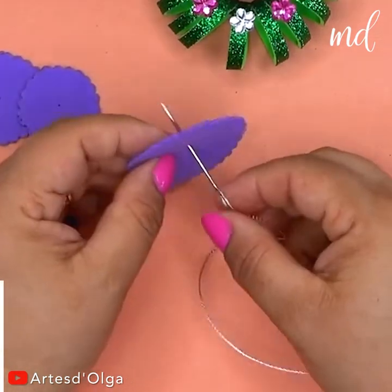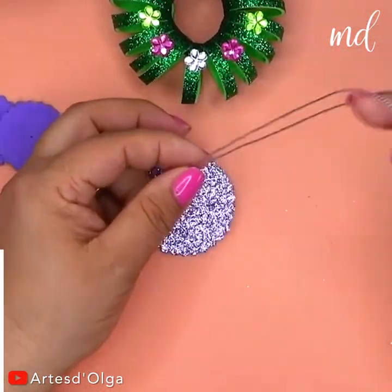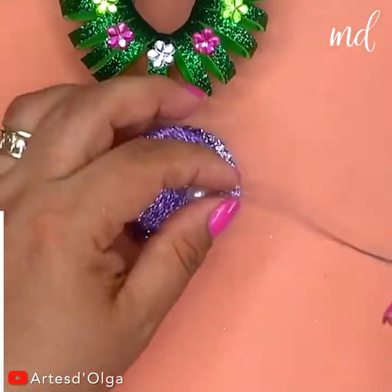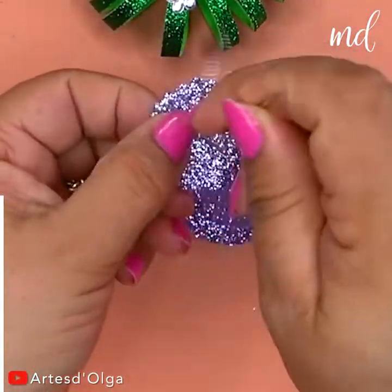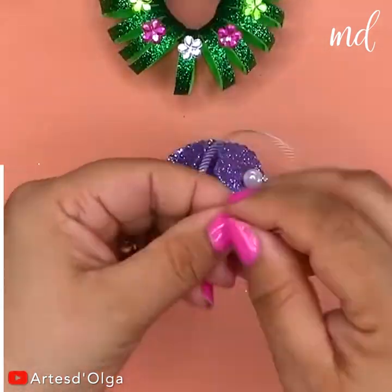Starting off with a foam angel. Make its body with foam layers, biggest to smallest, starting from the bottom. Slip a pearl bead between the layers.